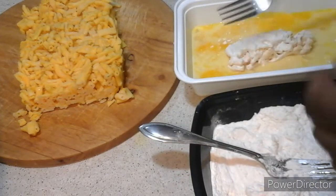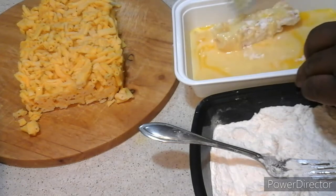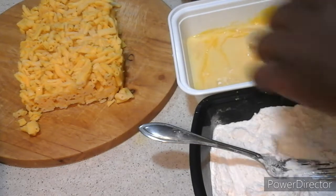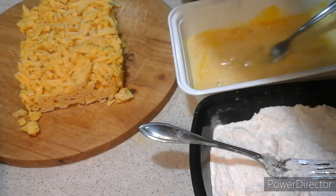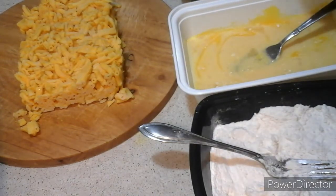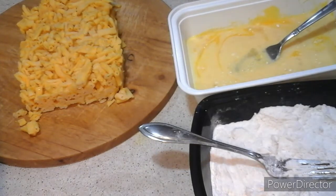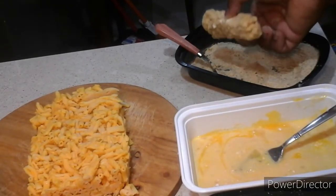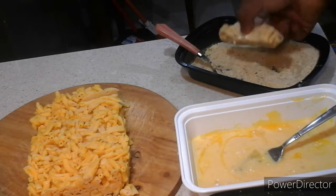Then you're going to dip them in your egg mixture. See? That's how it is. That's what you have to do. We'll be back.